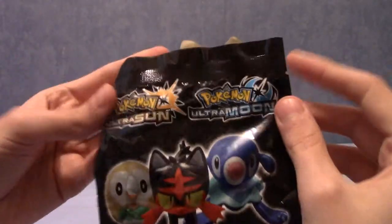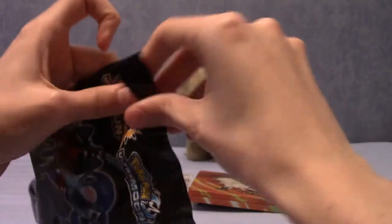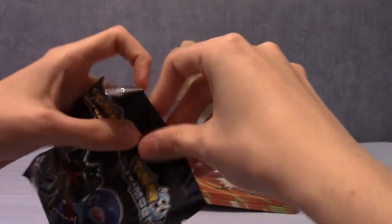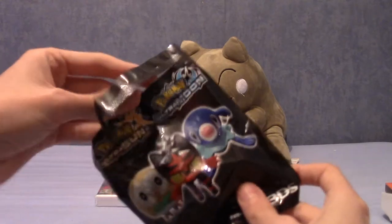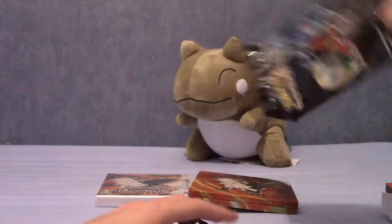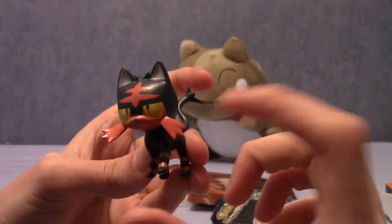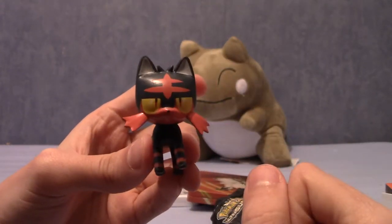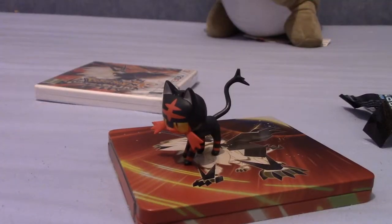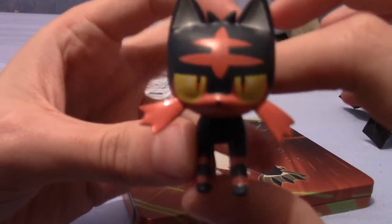I'm trying to very gingerly open this — I don't really want to ruin the bag or anything. I like to keep these things just as a memento. I'm back and it's finally open. I've not looked inside. Who will it be? It is... Litten! That's cool. I'm going to try and change the angle a bit just so we can look at it better. This is the Litten figure.